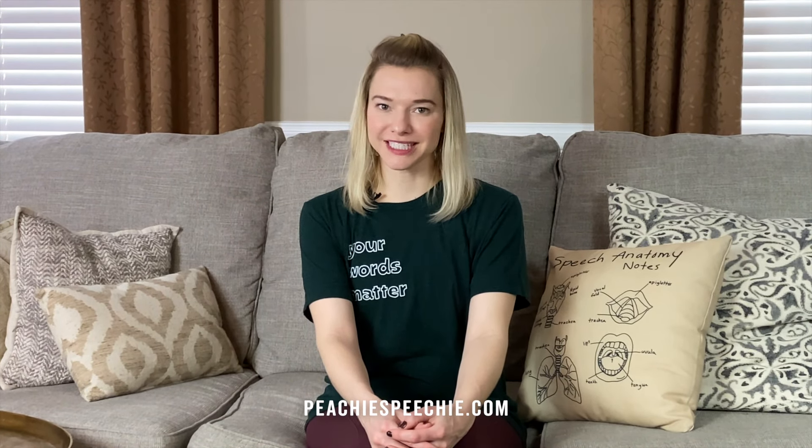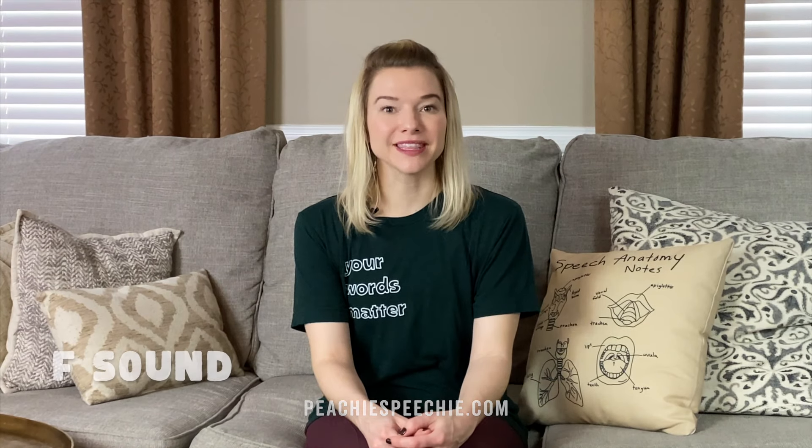Hi, I'm Meredith from Peachy Speechy. I'm a speech language pathologist and today I'm going to show you how to make the F sound.